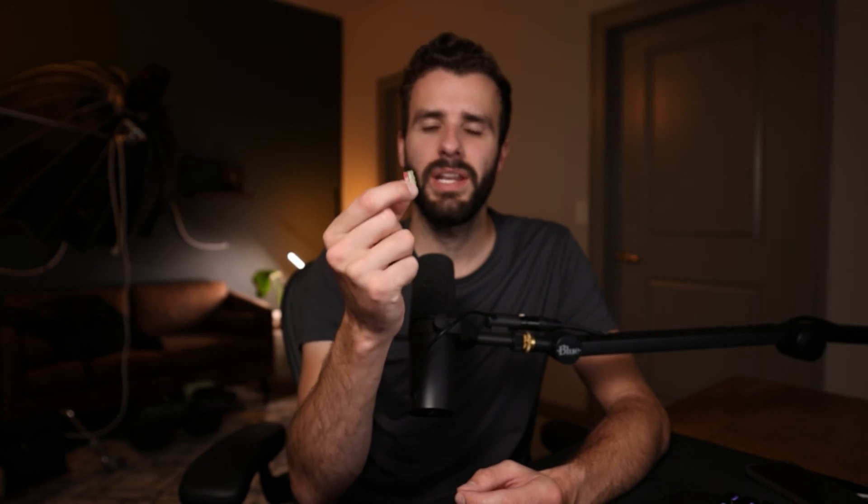Today we're going to start with the smallest one, and it's going to be a micro SD card. The micro SD card is a very simplistic little thing that you might use occasionally as a photographer, but more often as a videographer. We're going to go over what they do, what you use them for, and how to use them.